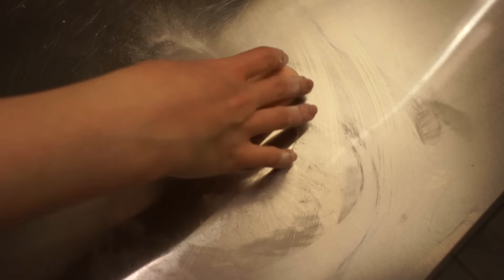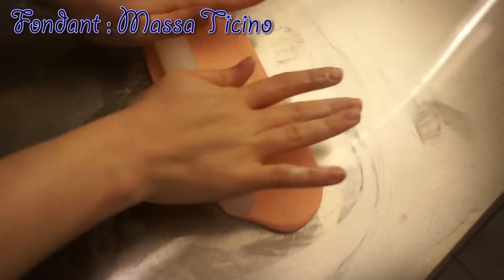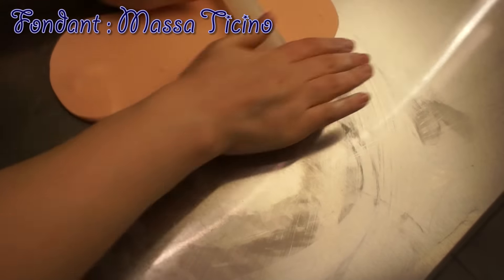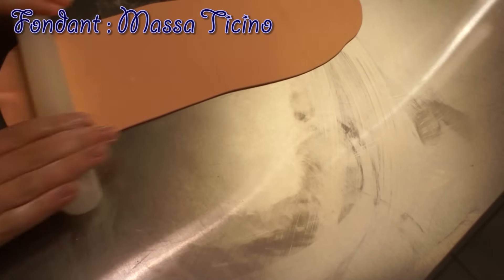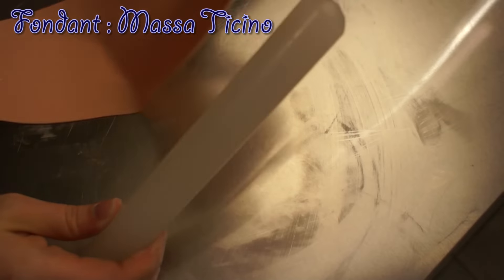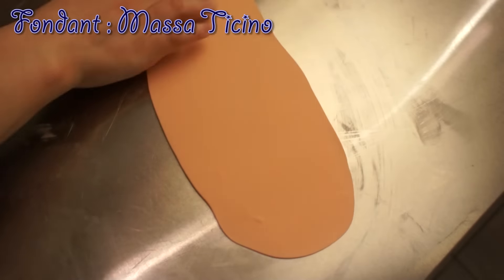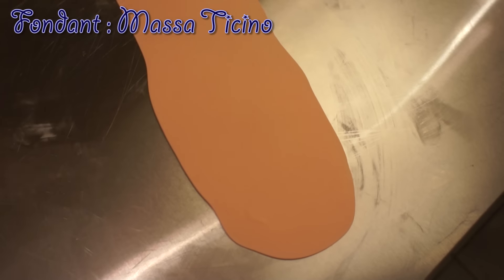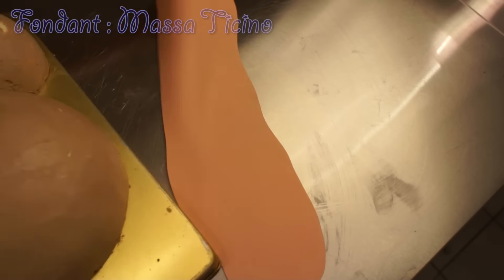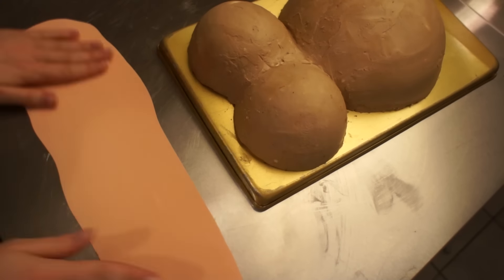I started to roll out a bit of fondant with some cornstarch so that nothing is going to stick to my table. The fondant I'm going to use is called Masatichino — that's what it's called here in Germany and Europe. But just use the fondant you prefer. I just colored it first in an ivory color from Wilton, so it looks a bit like skin.